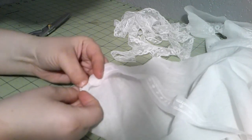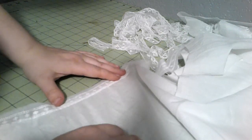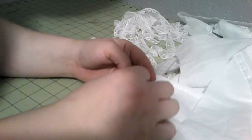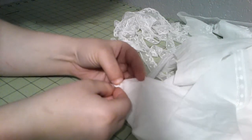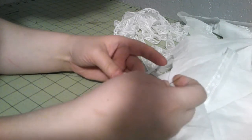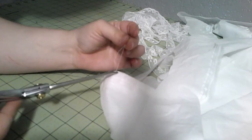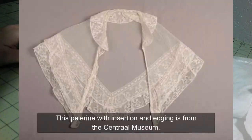That edging looks really good with that fabric. I might be able to do this as a run-and-fell seam because it's just set very plainly - no gathers. It does look like it might rattle a little bit, but we shall see. I'm going to continue this and run a gathering thread on the edging. I'll probably have to cut the edging in half because there are going to be two ruffles.